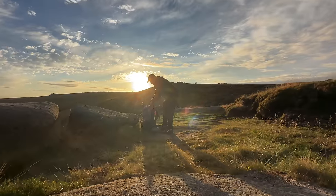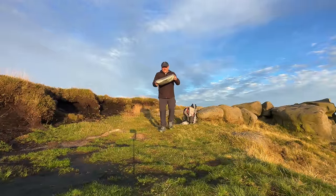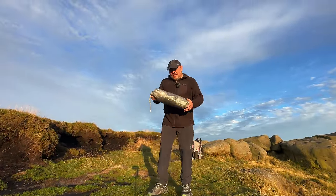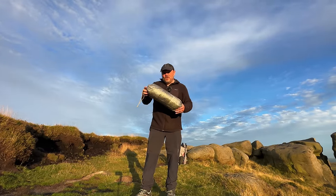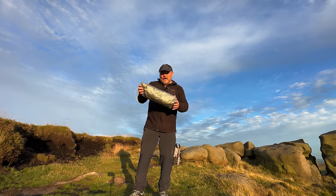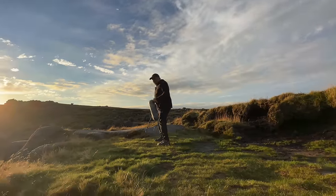All right, let's see what this tent's all about. So this is the Tarp Tent Notch Li and it is a DCF, or Dyneema Composite Fabric, tent. It weighs in at only 607 grams and that includes the little poles, the tent pegs, the bags and everything. Let's get it pitched up and have a closer look.